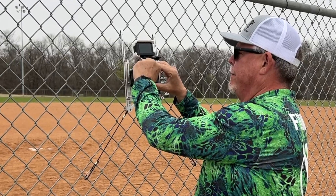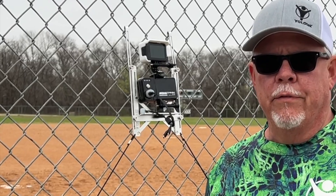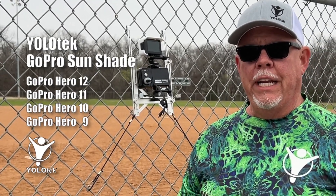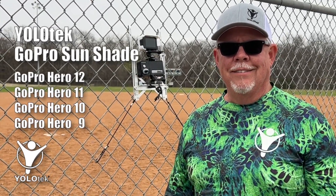No matter if you're on a fence mount like this one recording those baseball and softball games, or out on the water recording your fishing adventures, or anything else outside — if you're concerned about overheating, get GoPro Sunshade and always be recording with Yolotech. Thanks.